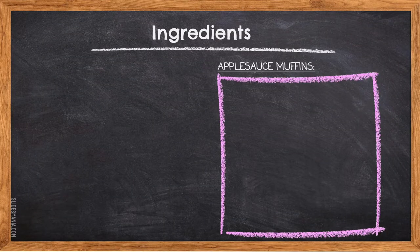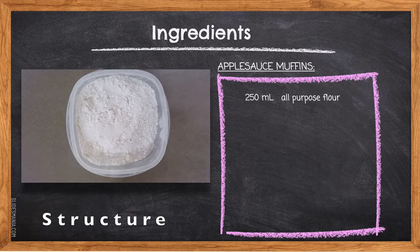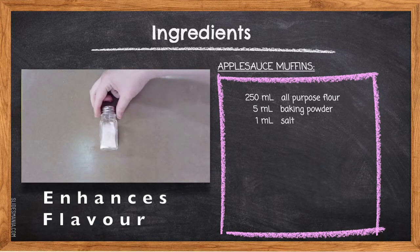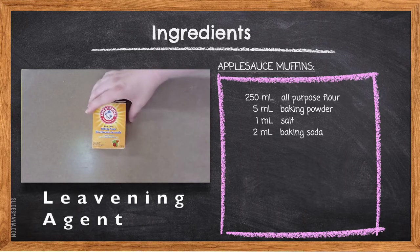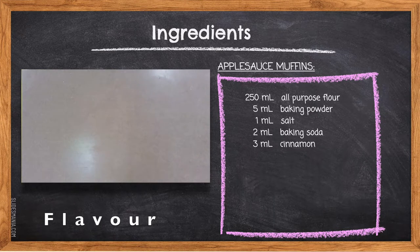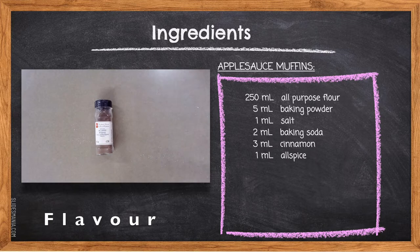Now let's go over the ingredients for the applesauce muffins. 250 milliliters of all-purpose flour provides the structure of our muffin. 5 milliliters of baking powder creates carbon dioxide to help make our muffin rise — this time, applesauce will be the liquid that helps cause this reaction. 1 milliliter of salt enhances natural flavors: the cinnamon, allspice, and applesauce. 2 milliliters of baking soda requires an acid to create carbon dioxide gas. 3 milliliters of cinnamon, from the inner bark of a tree, adds extra flavor. 1 milliliter of allspice — often mistaken for a blend of nutmeg, pepper, cinnamon, and cloves — is actually a dried unripe berry from the pimenta dioica tree, found in southern Mexico and Central America.